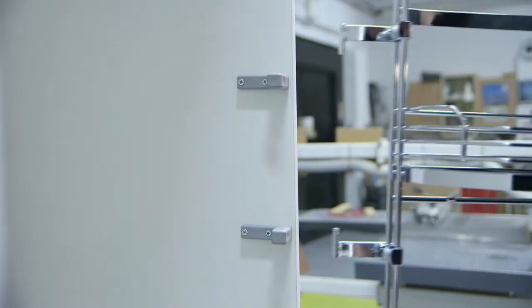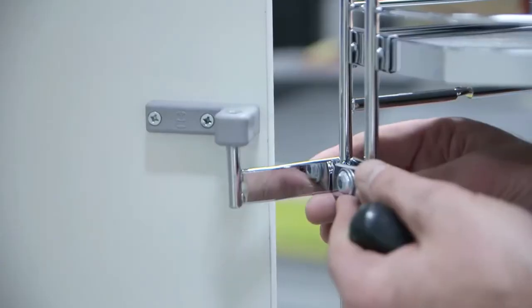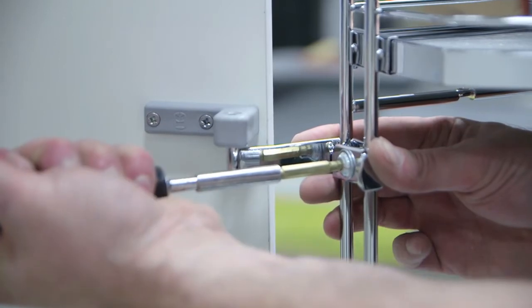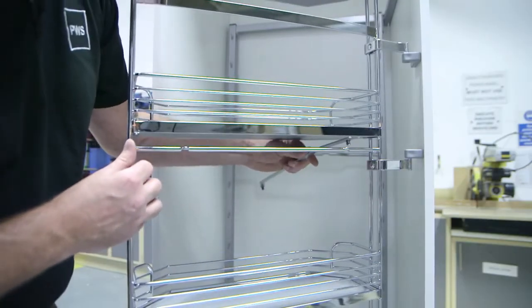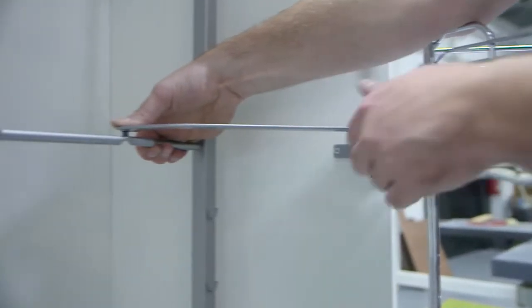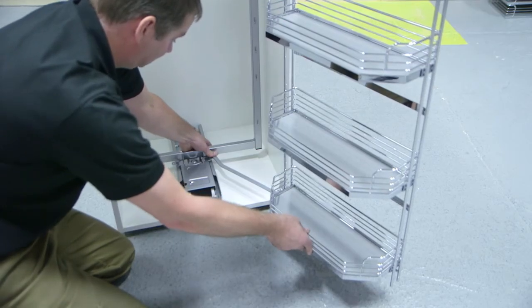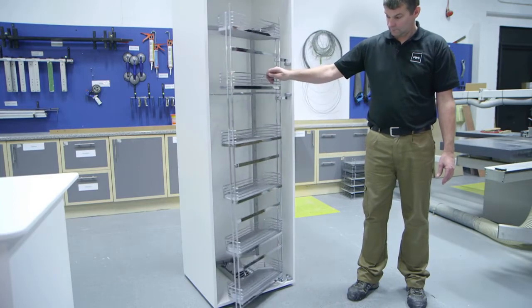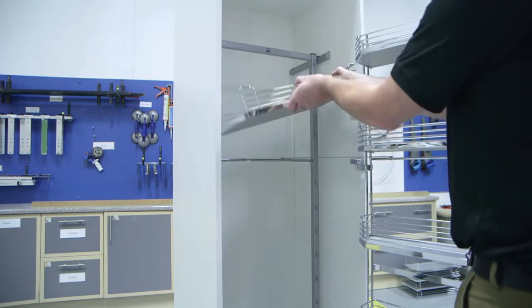Locate the door rack into the side brackets. We use the two arms to connect the door baskets to the main frame. Hook the six baskets onto the main frame.